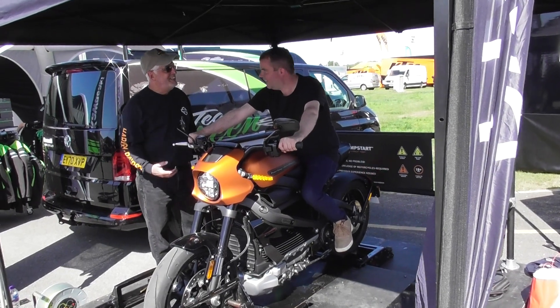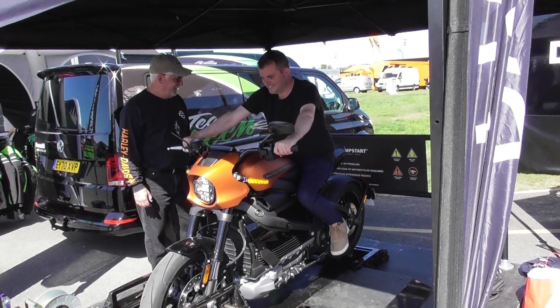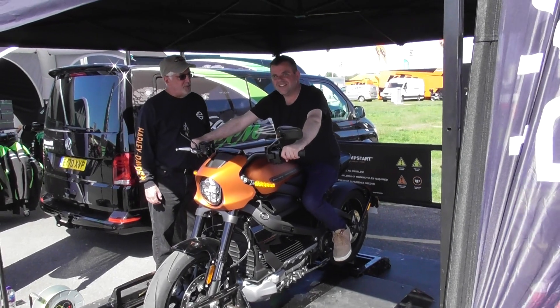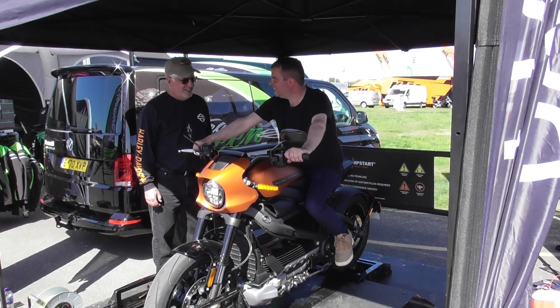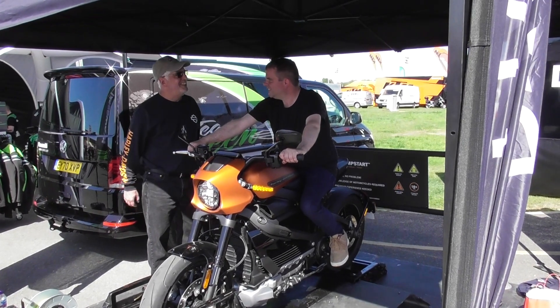How does that feel? It's a very fast motorcycle. Marley Davis.